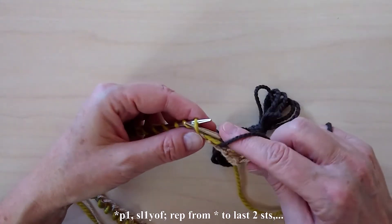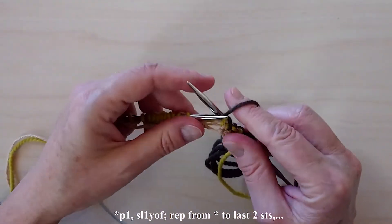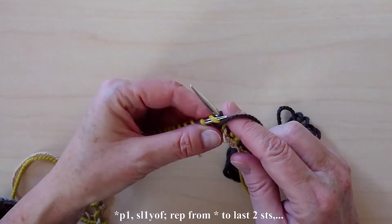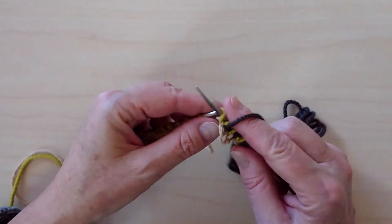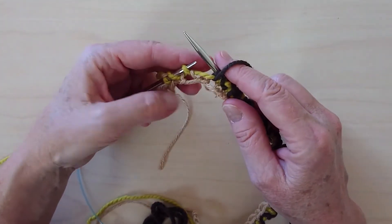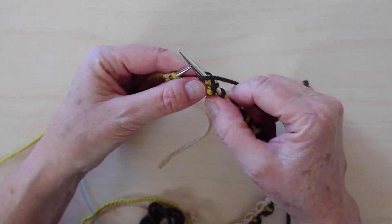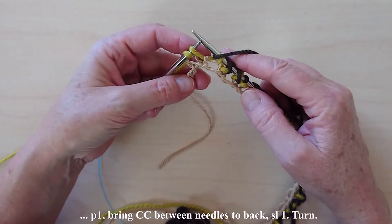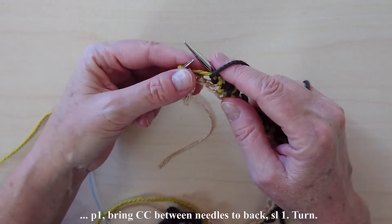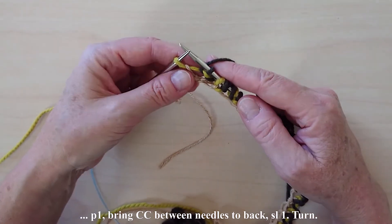slip one with yarn in front, yarn over needle, and to the front. Repeat until there are two stitches remaining. End with purl one, bring CC between the needles to the back, and slip the last stitch.